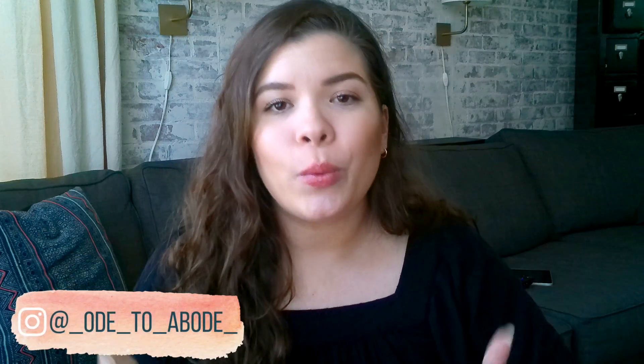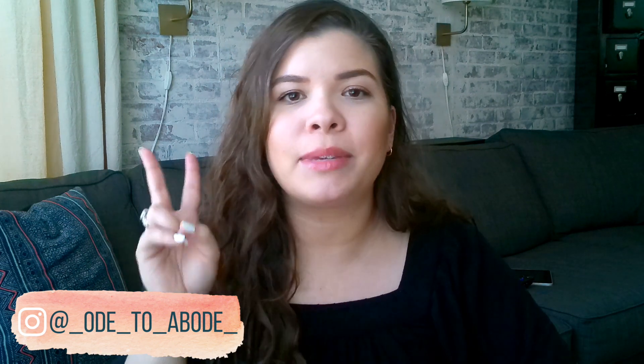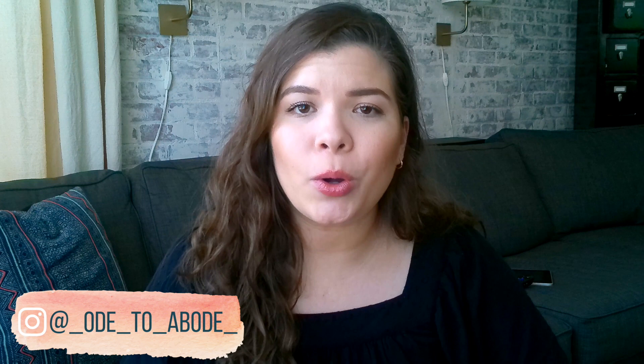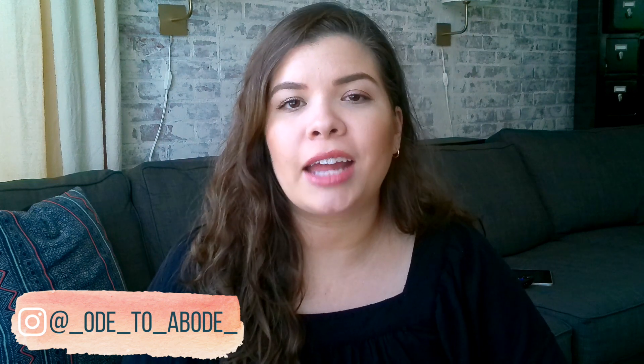Welcome, or welcome back to the channel. If you're new here, my name is Kayla. I am a second generation homeschool mom to two girls, age seven and four, and this is Ode to Abode, a place where I love to talk about home education, homemaking, and parenthood.